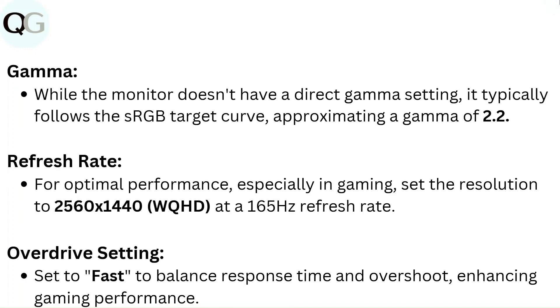Gamma. While the monitor does not have a direct gamma setting, it typically follows the sRGB target curve, approximating a gamma of 2.2.